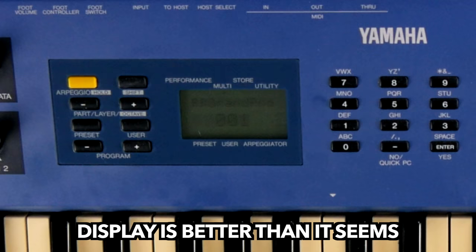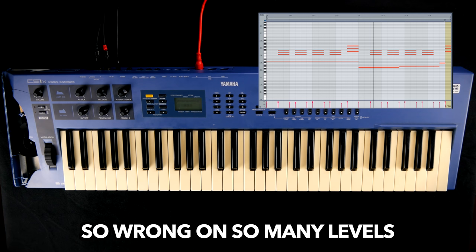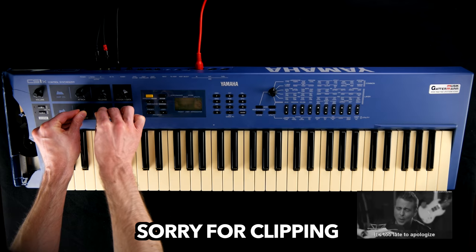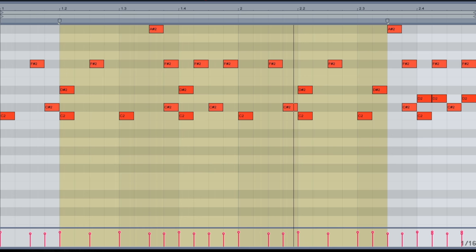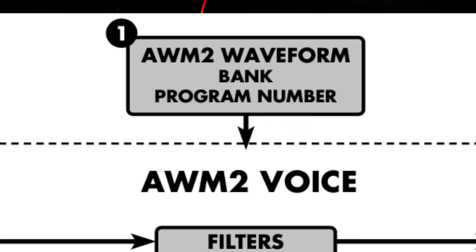Before we get down to the nitty-gritty, let's marvel at some of the classic tones, like the piano sound every top 40 band used for the intro of Robbie Williams' 'Let Me Entertain You' video — fat arpeggiator patterns, lush pads, punchy drum kits, and many many more.